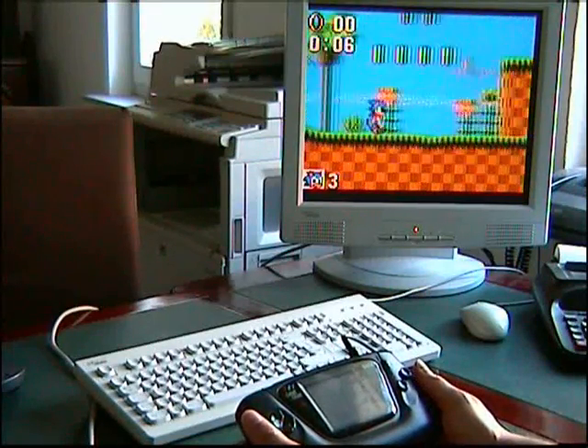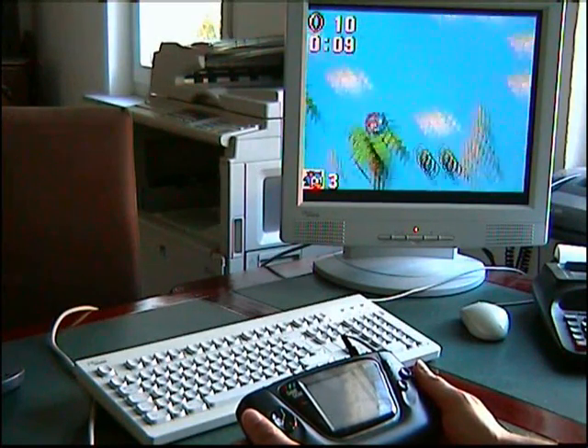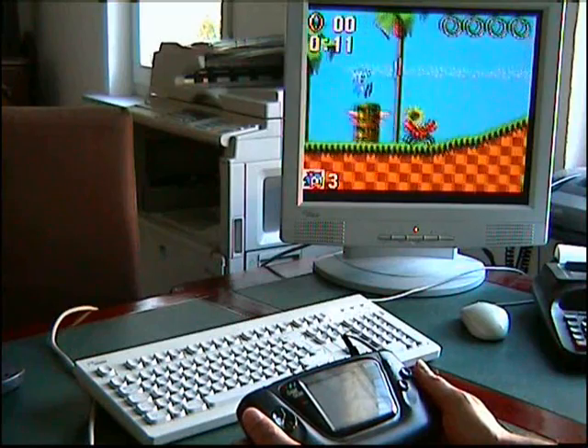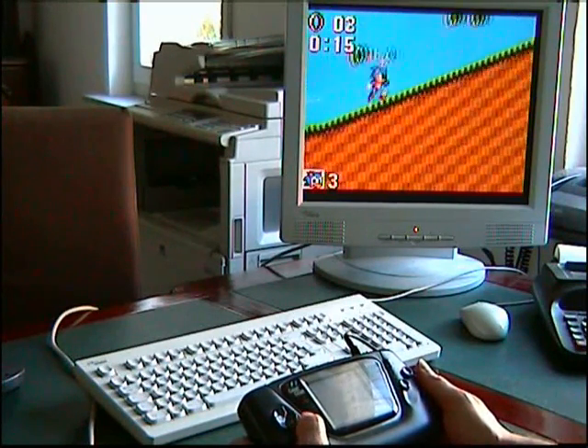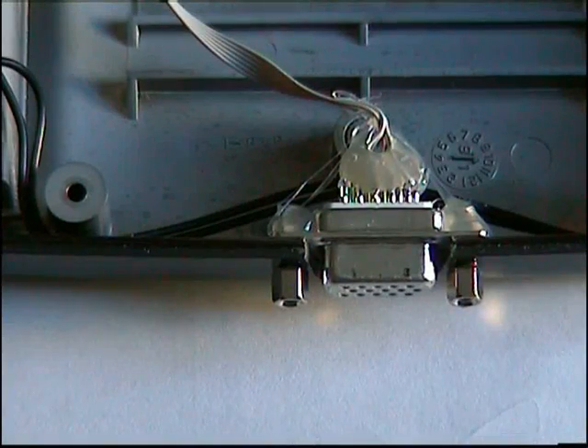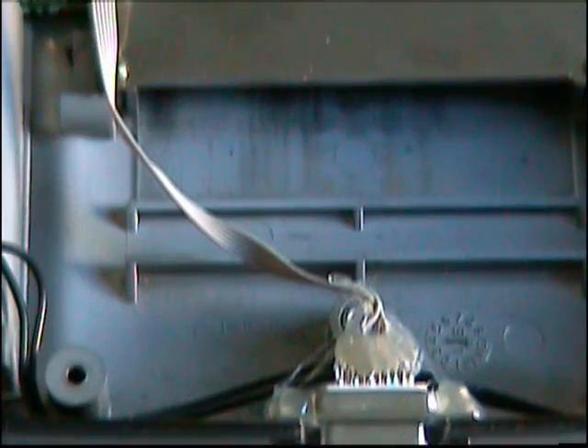Here I show you the game on a computer monitor. Here is the VGA connector, as you can see, and the wires to the board.